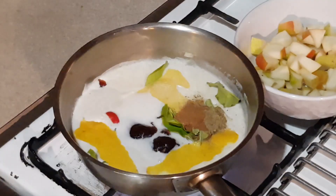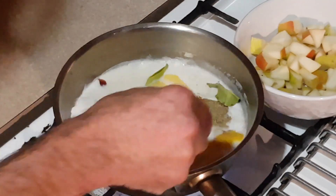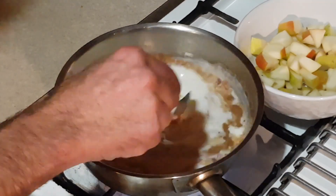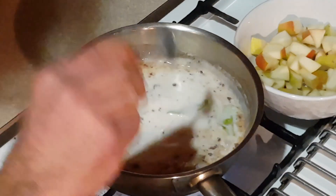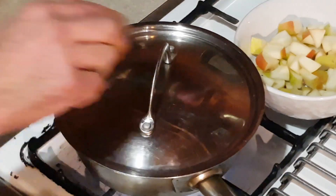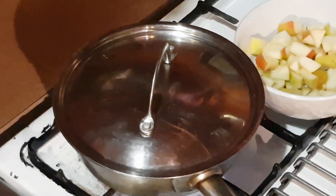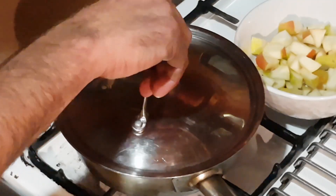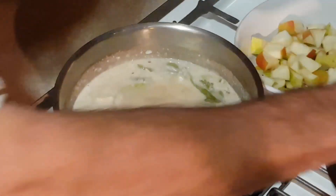I'm going to use roughly about three teaspoons of the plum jam. Now what I'm going to do is bring that to the boil, and once it comes to the boil I'm going to turn the heat right down to the lowest it'll go and infuse it. I'm going to give this about 10 minutes of infusion time.